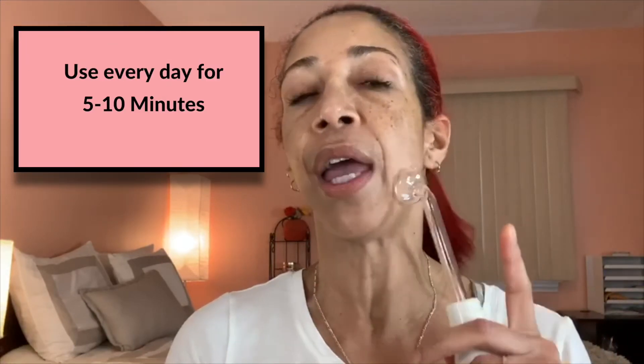For the direct method, snap the attachment in by pushing it down until you hear a little snap, then turn it on using the dial at the bottom. Start at the lowest level and work your way up. You'll hear a buzz. Touch the tube with your finger, press it to the skin, then release and start treating the area. When done, touch it with the finger again, remove it, then turn it off.